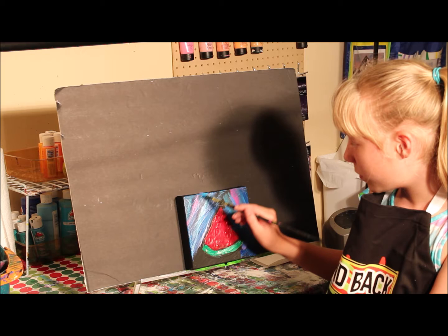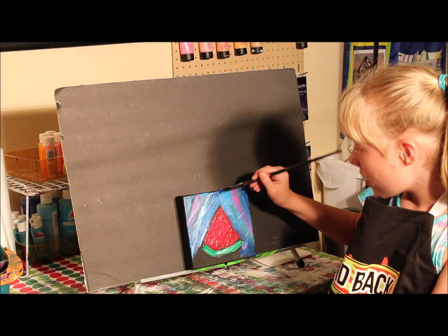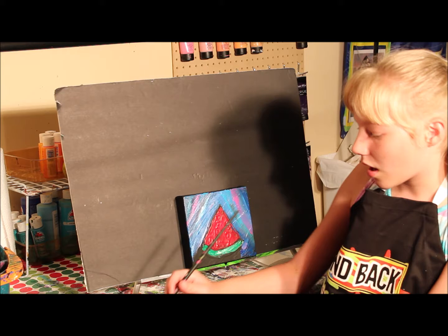You can add whatever colors that you think will look good in your painting. I always like to use contrasting colors. Contrasting colors means they go really well together, but they're not like a matching color — like blue and purple.